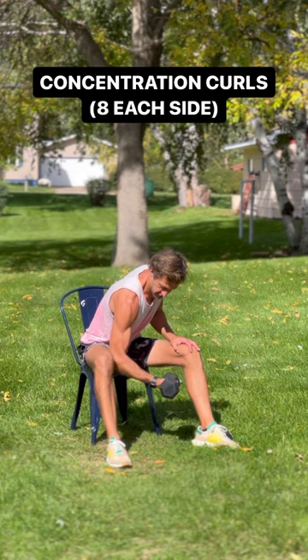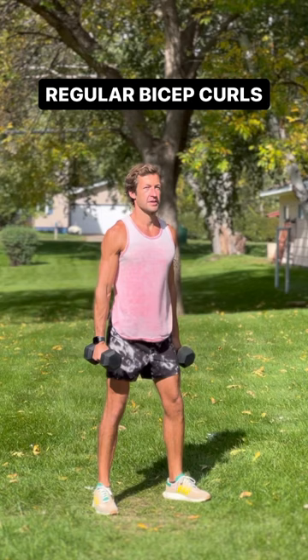As always, focus on your form, focus on your breathing, go at your own pace, and most importantly, have fun. After 10 minutes, your biceps will be feeling this one.